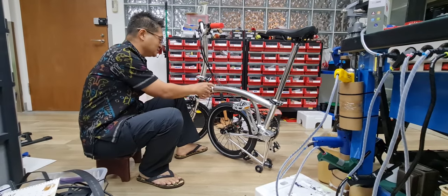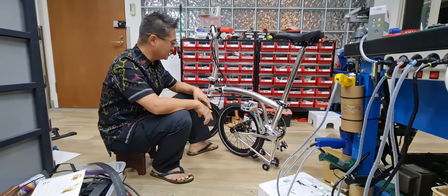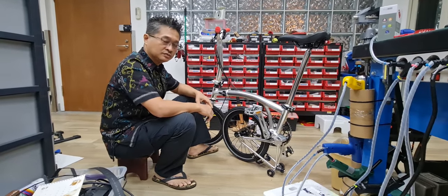Hi, before I go ride this new bike, I have to check first what kind of things haven't been done yet. I think some of these you may face when you ride roll-down.